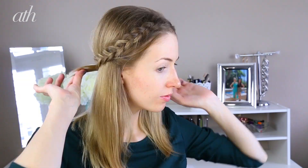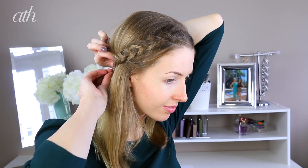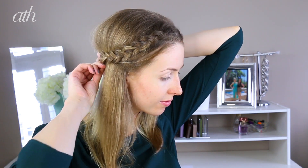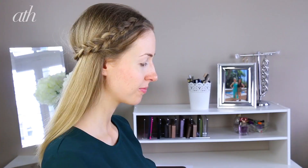Now we're going to take that braid and lay it horizontal on the back of the head and pin it in place. If you have any loose strands flapping about in the back, just pin them underneath the opposite braid with a bobby pin. Spritz with the TRESemmé TRES Two hairspray to keep the style in place all day, and you are done with the hair.